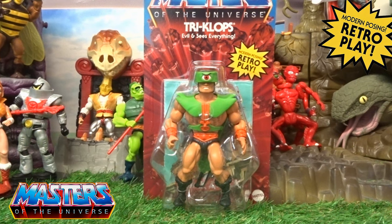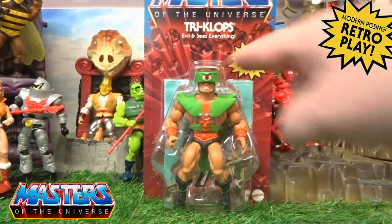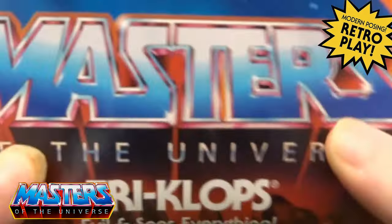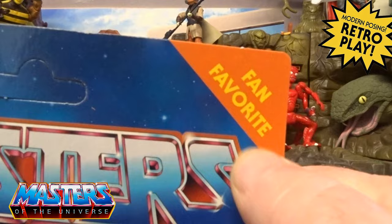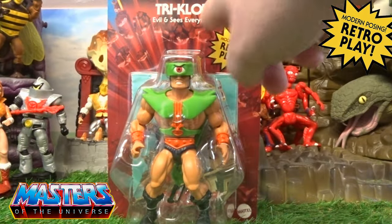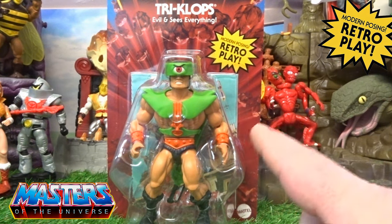It's one from the first or second wave that I just never ended up picking up — this and Web-Stor — and again the whole shebang got them through. So yes, this one is the fan favorite, and on the front packaging in the top corner it has 'Triclops: evil and sees everything.' It's still got the retro play style.